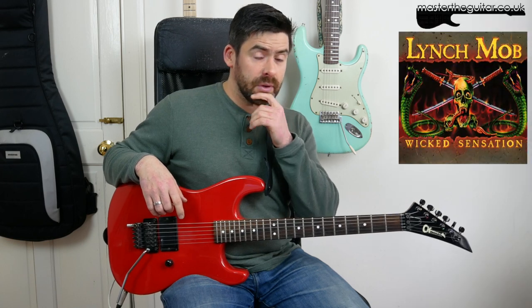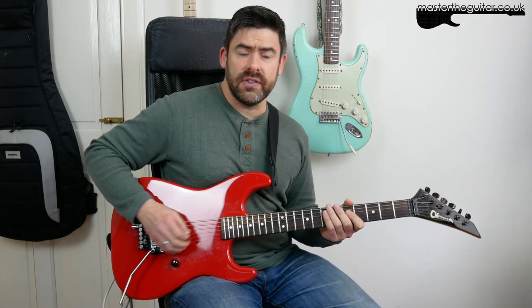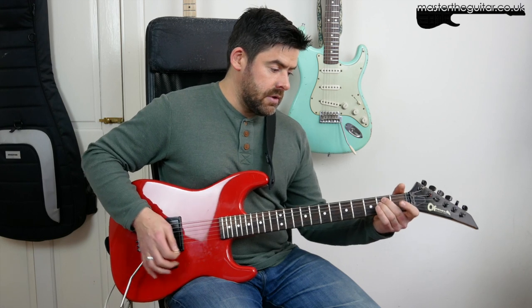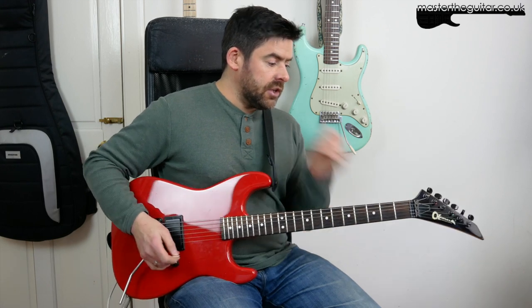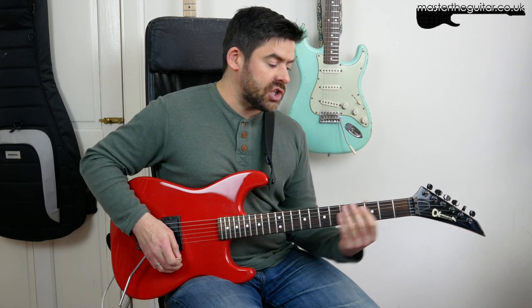Hey guys, welcome to Master the Riff. In this lesson I'm going to tackle a bit of classic Lynch — from the Lynch Mob album, the opening track 'Wicked Sensation.' Classic riff. Like a lot of George Lynch stuff, I'm half-step down here: E flat, A flat, D flat, G flat, B flat, E flat. This riff is all based around a little idea in C sharp minor.